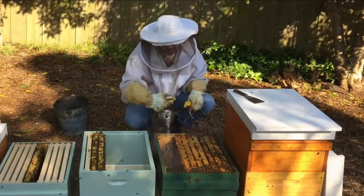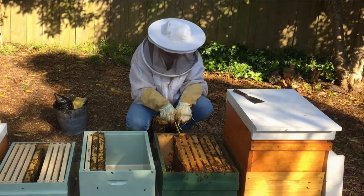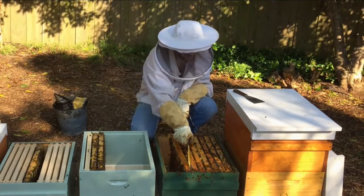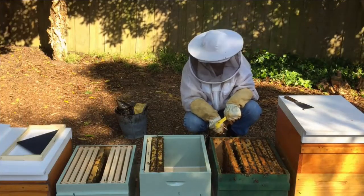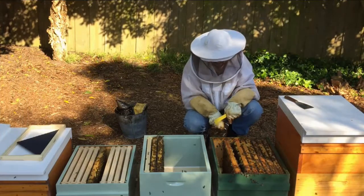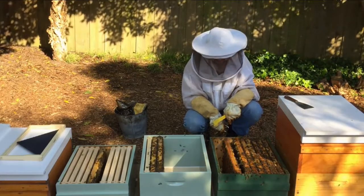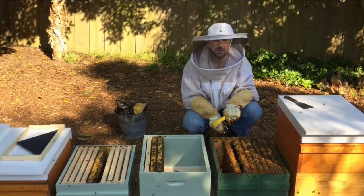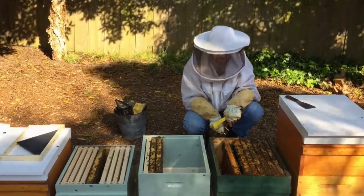Every time we move a frame, we'll give them more smoke. They've built honeycomb beneath the frame here and we've just spilled some honey, so they do get a bit more aggravated when there's spilled honey — we'll just be careful. We'll have to clean up the bottom of the frames. It always helps to remove a lot of the burr comb from underneath the brood frames anyway.